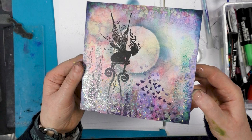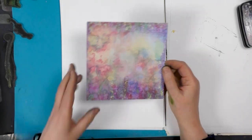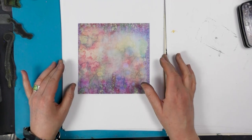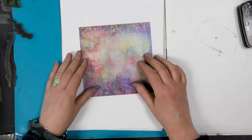Hi there everyone, this is Tracey from Lavinia Stamps and we've got another lovely Scenescape here. This is one of our new ones and I just wanted to show you how quick and easy it is to create a card using these fabulous backgrounds.